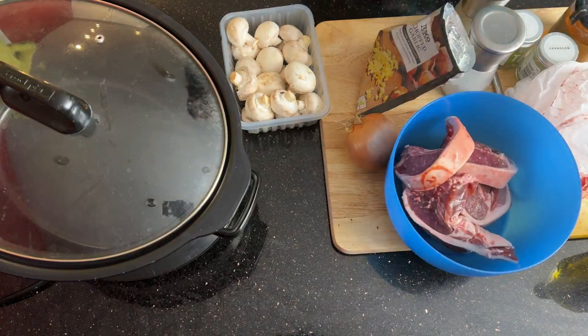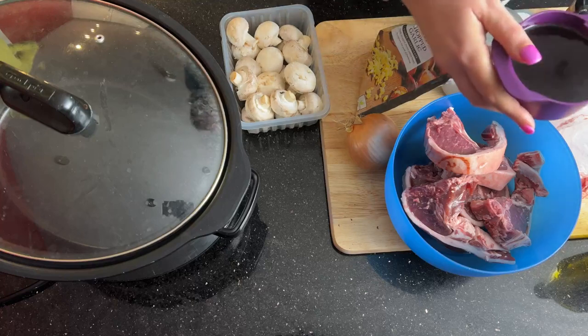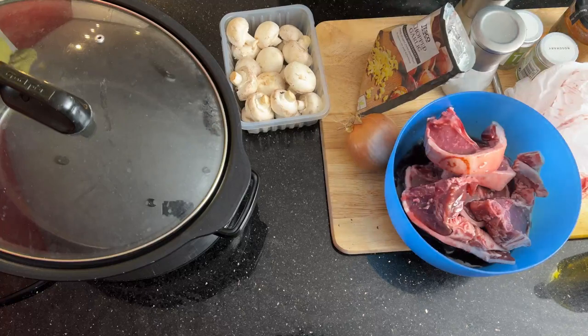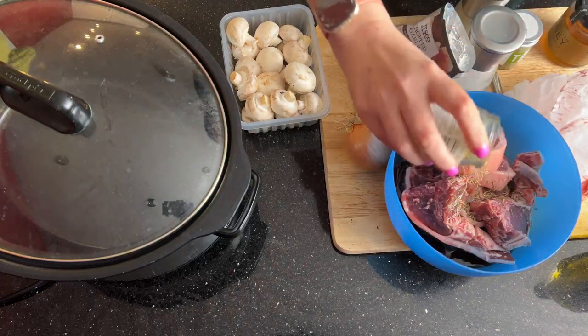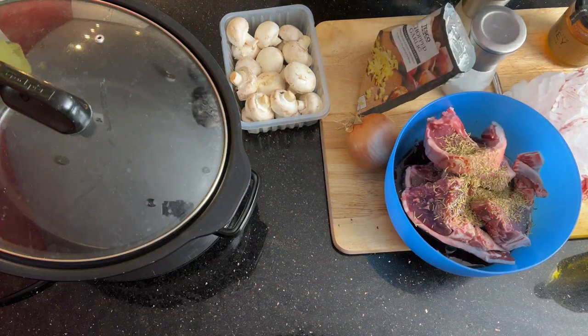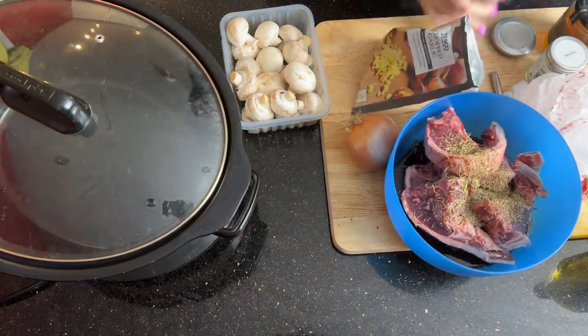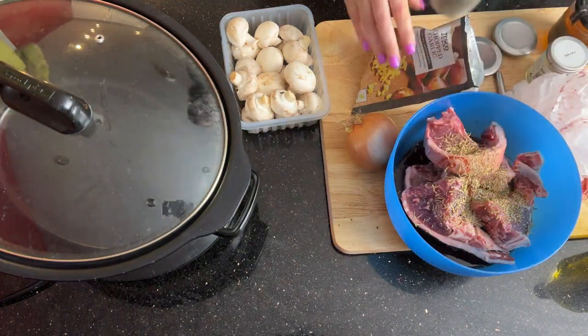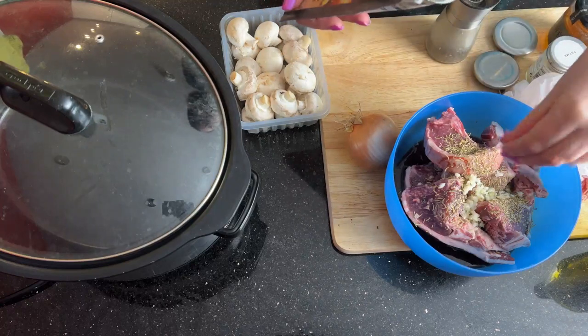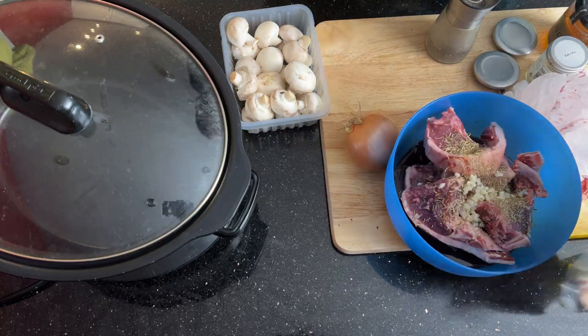Once you've got the lamb chops in there, I'm just going to grab the marinade and add in some red wine — I've used a cup, which is about 240ml. Then also some dried rosemary, some dried thyme, some salt — I've got a good bit of salt on my lamb chops — some pepper, and some chopped garlic. I buy bags of frozen chopped garlic from the supermarket; I've allowed this one to defrost but you can put it in from frozen as well.